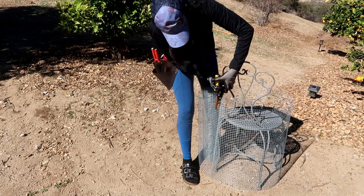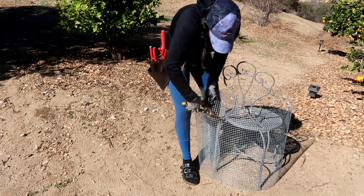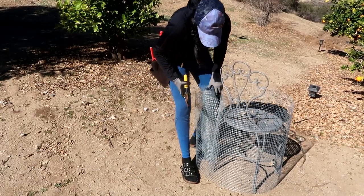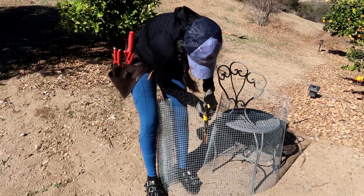Hi friends, as you guys know I struggle with gophers in my new property. I'm about to be installing some new fruit trees in my orchard section, but one of my concerns is that the gophers are going to get to the root ball. So I went ahead and made these cages to protect the root ball of my fruit trees.